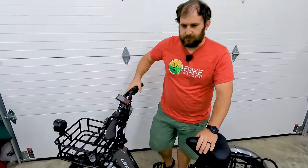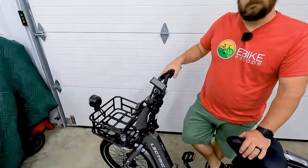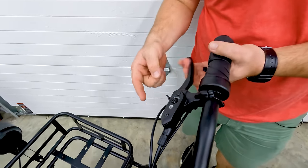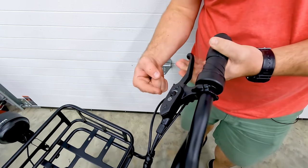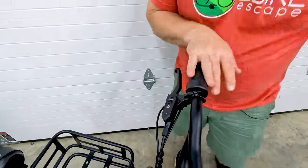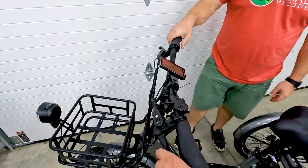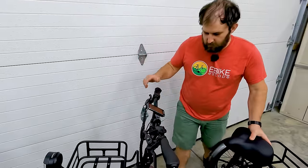Before getting into questions, let's touch on a few unique features. First: the hydraulic disc brakes with parking brake, front and rear. There's a little nub you push in with your finger — depress the lever, push it in and let go, and the pressure holds it in place. To undo it, simply depress it a little and it springs out. You can do that on both sides quickly and the bike won't move.